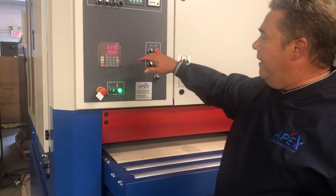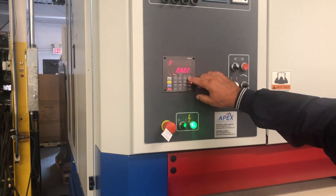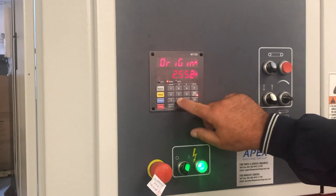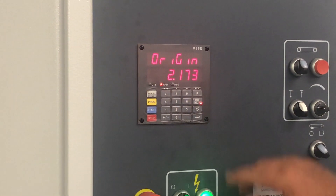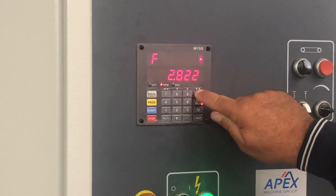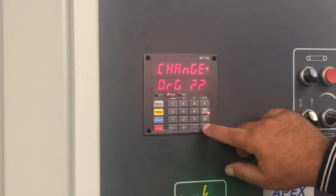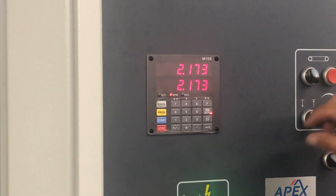To calibrate or program that into your Minical, you hit F, 2, Enter, Enter. That's going to ask us to put an origin value in, which I'm going to put the value that we just calibrated to: 2.173. Then hit Enter. Then F, 0, Enter. It's asking us if we want to change the origin number, and Enter is telling it yes. So now we're calibrated to 2.173 inches.